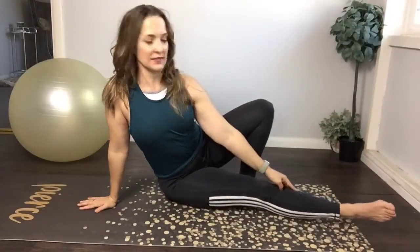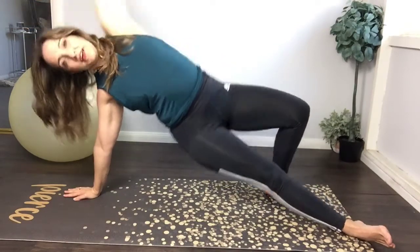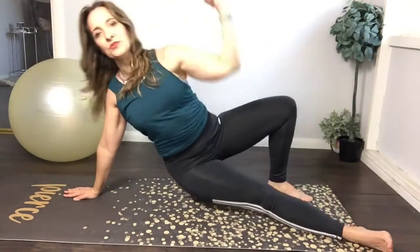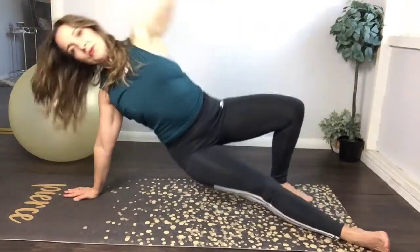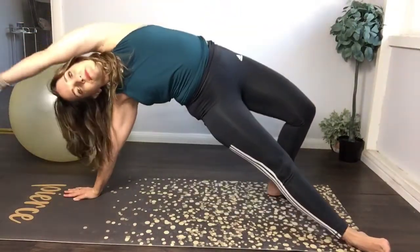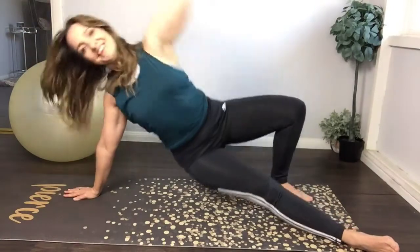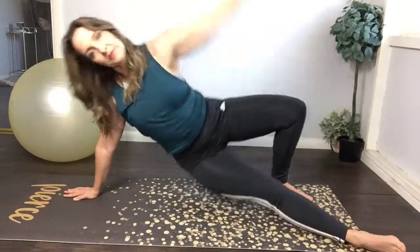Let's go into side reaches. Bring your bottom leg straight, the other leg behind you is bent. Right arm underneath your shoulder — we're gonna do hip lifts and reach overhead. Inhale, reach up overhead — it's almost like a side plank but modified — then back down, pull into the hip with your elbow. Stretch overhead, inhale, exhale, pull down. Stretch, stretch, stretch. Five, six, seven — keep going.